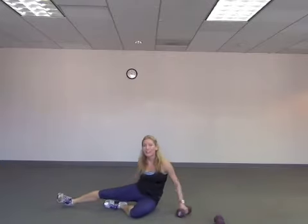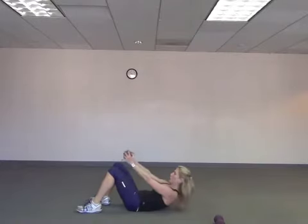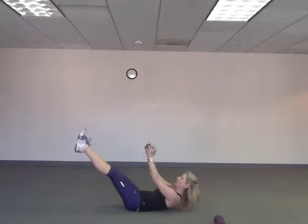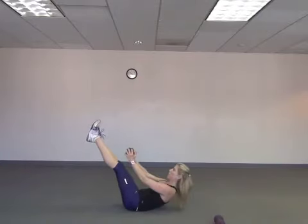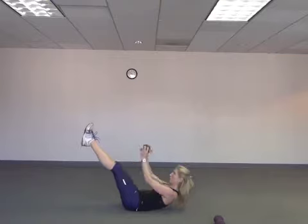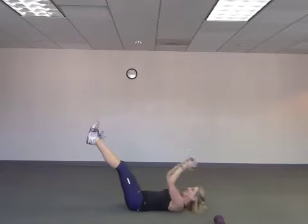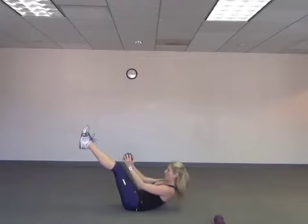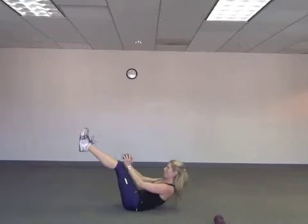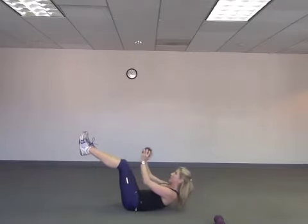We're going to end with our crunches. Grab that weight again, lay back on your back, weight behind you. We're just going to crunch up. For those of you who want more of a challenge, extend those legs. Only ten more — we can do it. Ten, nine, exhale, eight, seven, six, five, four, three. Good job. Two, last one, we can do it. Good.